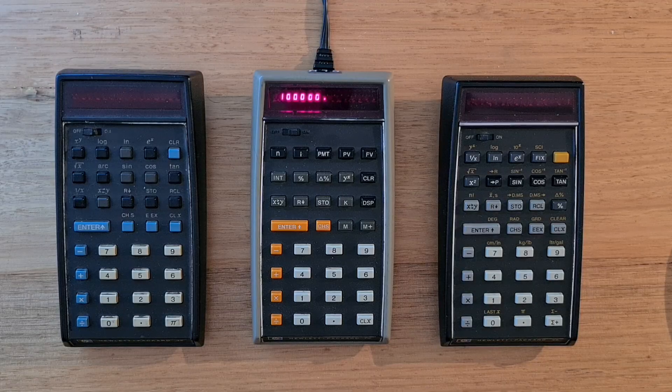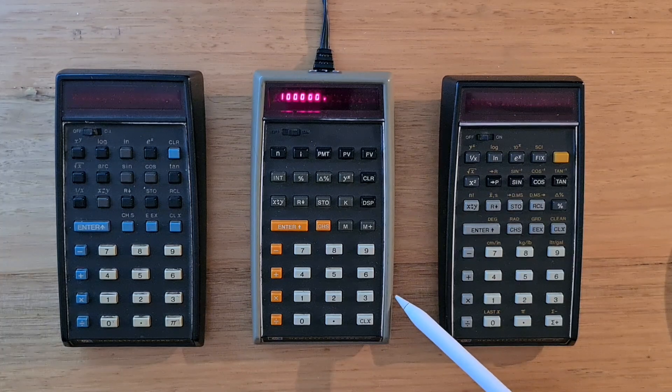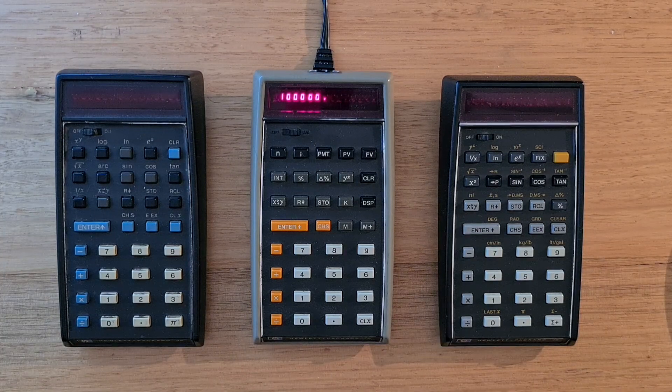Physically, the HP 70 is the same size as the 35 and 45, and it shares these curved silver lines designed to make the calculator look more streamlined. The face of the calculator slopes towards the user. The body has a unique light green-grey colour that differs from other classic models. The 70 has a 15-digit LED display with seven segments per digit that uses HP's own LEDs.